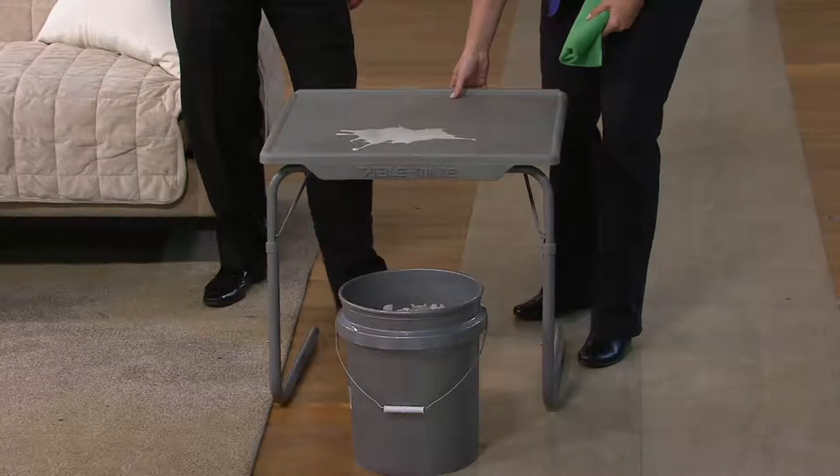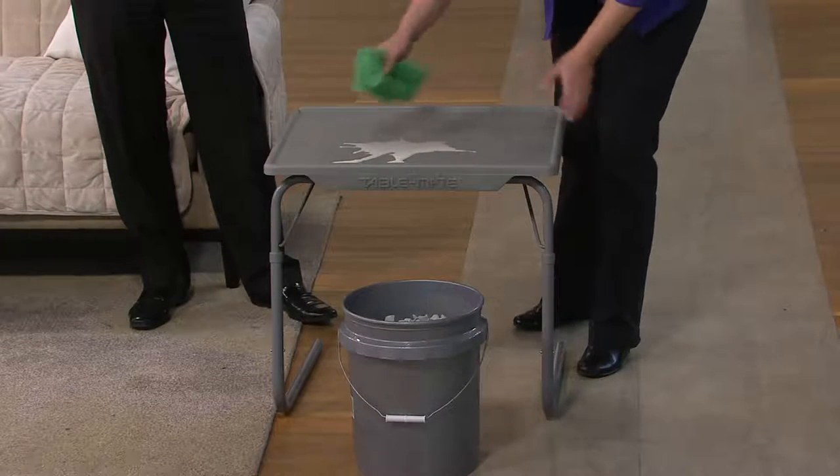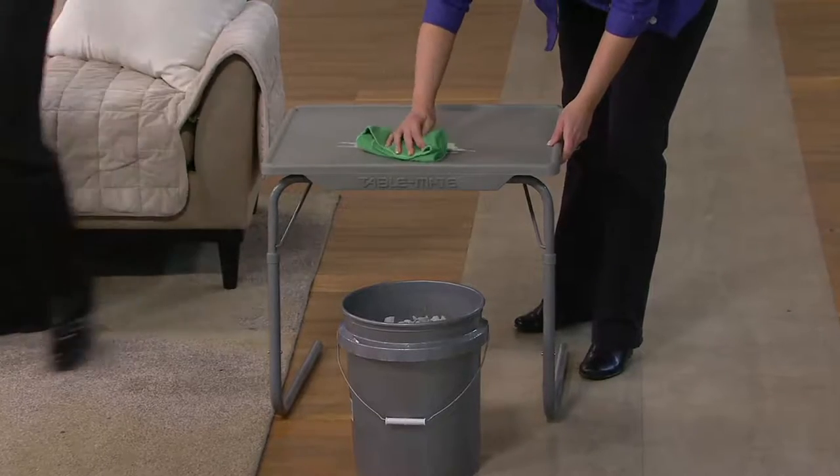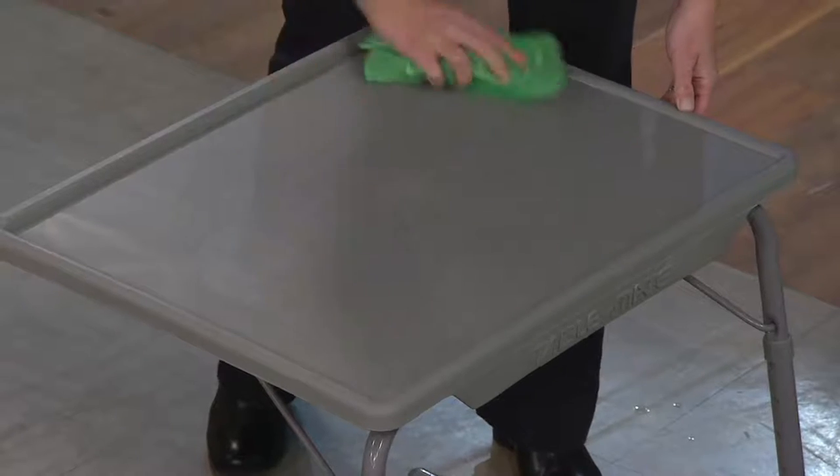Because it has this lip, it helps catch spills and keeps your utensils, writing utensils, crayons, pens, and pencils from rolling onto the floor. It's a great feature combined with the generous size.